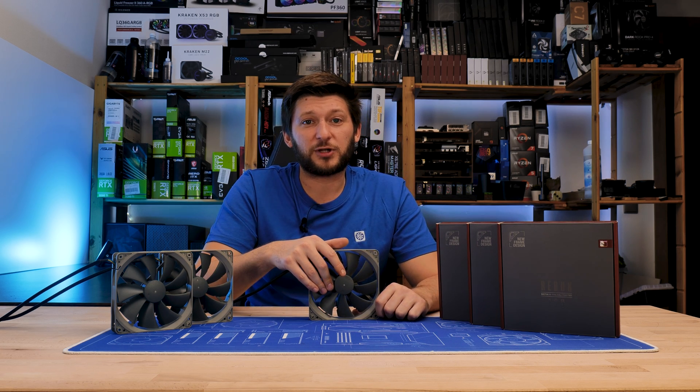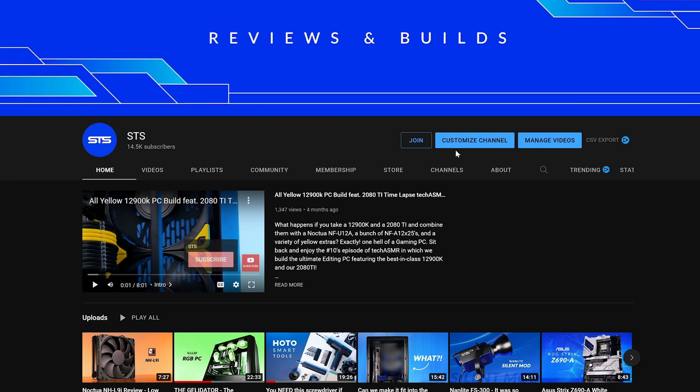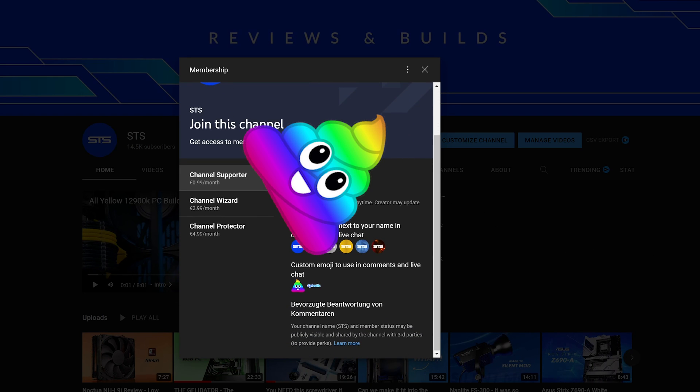A huge thank you to Noctua for sending it over. If you want to continue watching, have a look at our coverage on the 120mm Redux lineup. On a side note, we now also have channel membership, so if you're looking for a good way to support the channel, that's a pretty good way to go.